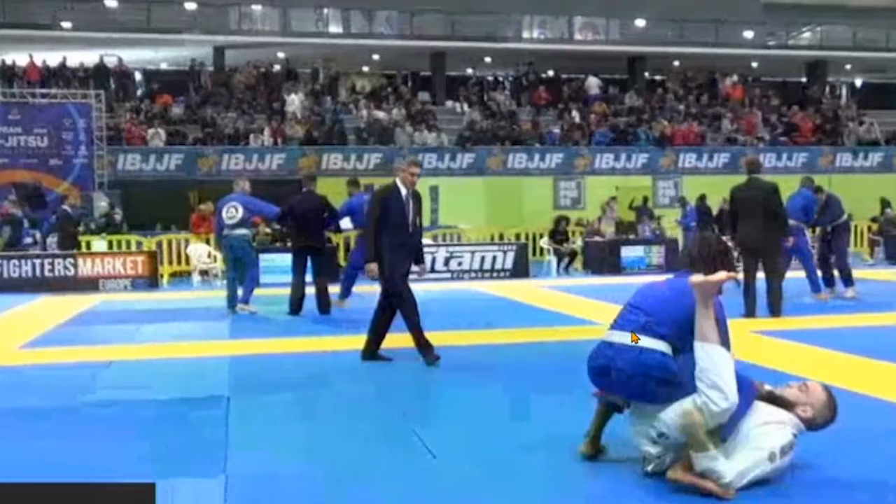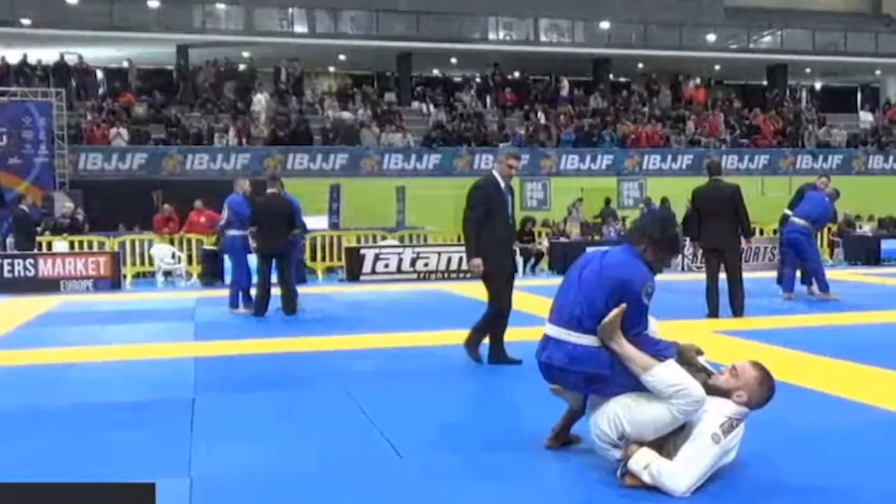Belmer immediately pulls guard — he gets a collar grip and he pulls straight to single leg X. This can be quite tricky at higher levels because people can just hop over straight into the mount. But Belmer controls the distance with the collar and he pulls it off here.